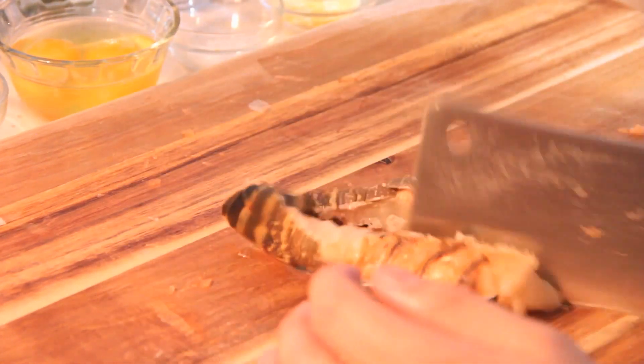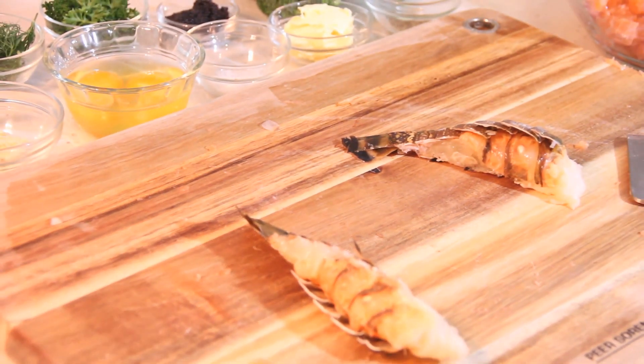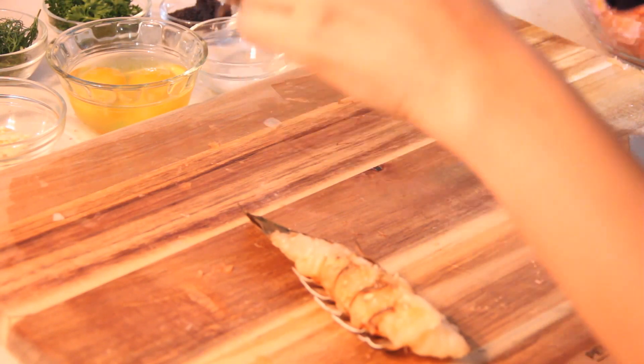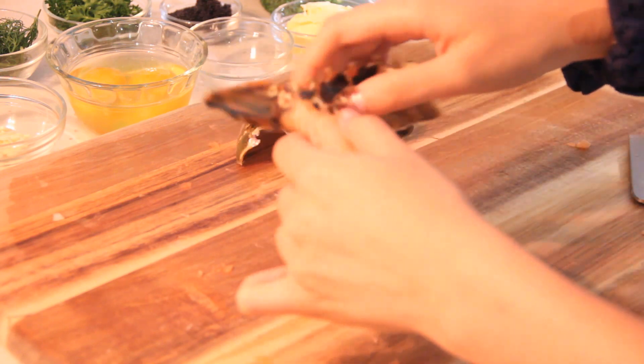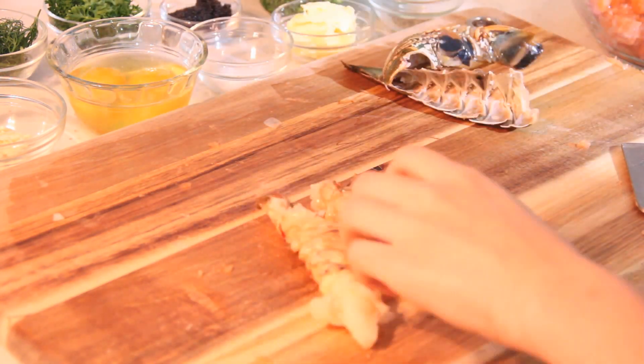Next, take your lobster tail, place it flat on a chopping board and use a sharp cleaver to cut the tail in half. Be careful to take out any sharp shards of the lobster shell. Peel out the flesh from both sides of the shell, then chop roughly in large chunks. We chop fairly roughly so we can get nice variations in texture through the quiche, and also so that people can taste the lobster.